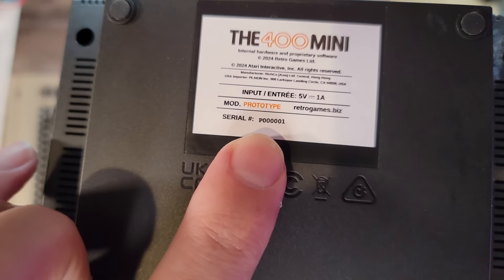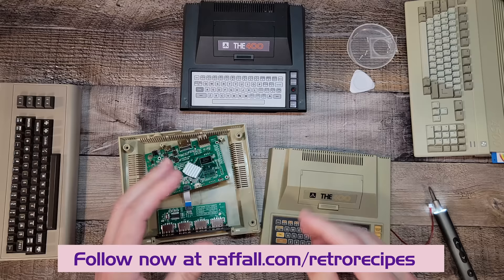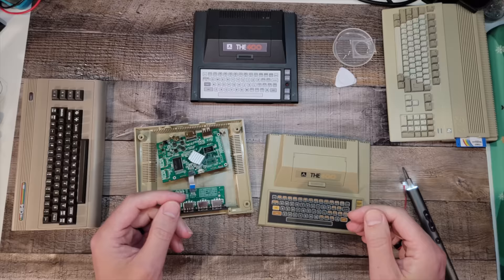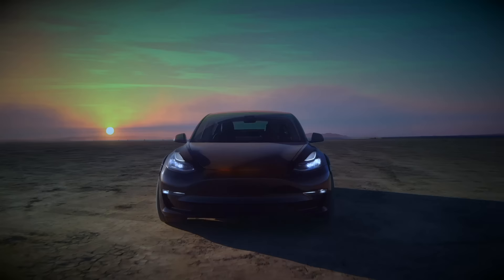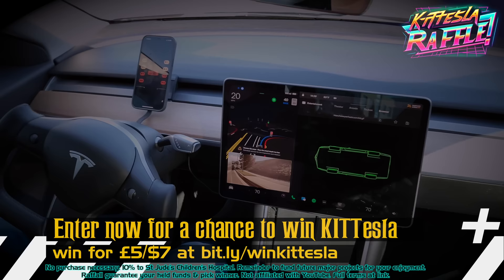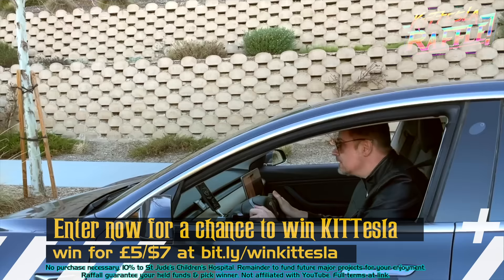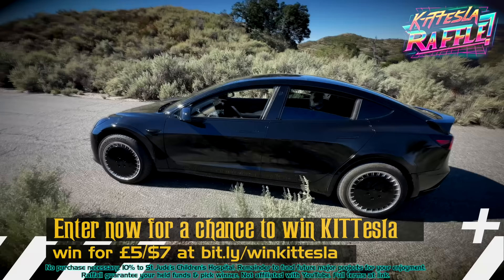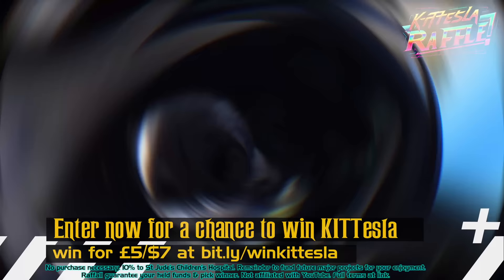I'm actually going to be raffling both of these off in an upcoming raffle here on the channel. I'll put the link below where you can follow my raffles on raffle.com - you'll be notified as soon as they go live. We're going to give a proportion of the funds to charity, and there are some other surprises as well. In case you missed it, you can also enter our raffle now to win Kit Tesla - the real-world modern-day KITT from Knight Rider, worth around one hundred thousand dollars, with ten percent of proceeds going to charity. It features the KITT scanner, full self-driving, KITT-inspired steering yoke, auto doors, trunk and hood which emits the KITT turbine whine, super pursuit mode effects, KITT wheels, rear wing, wheel arches, a slick black wrap, and a cockpit dock for the upcoming AI KITT app - at bit.ly/winkittesla.